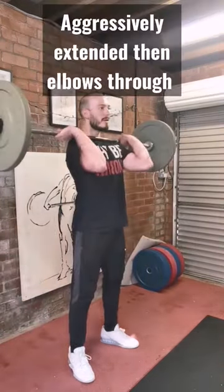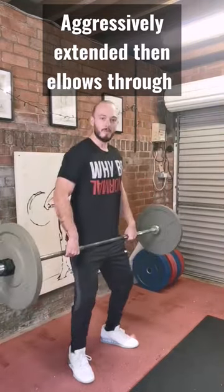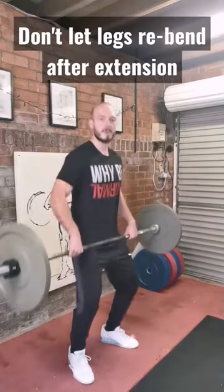Extend and bring up. From a bit lower — extension, elbows through. And from lower again, elbows through.